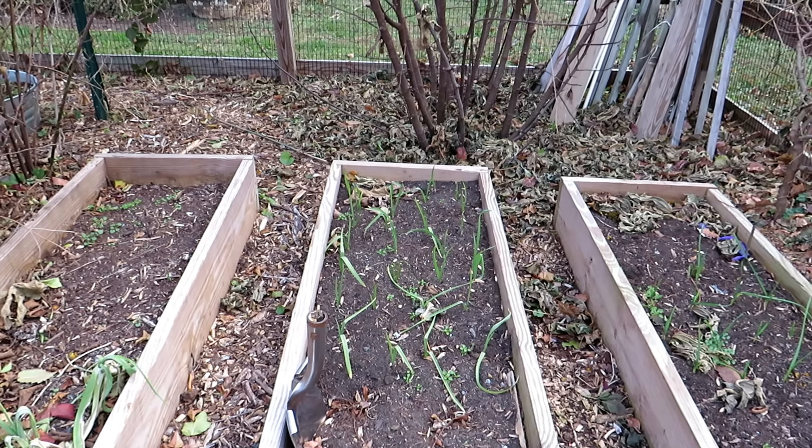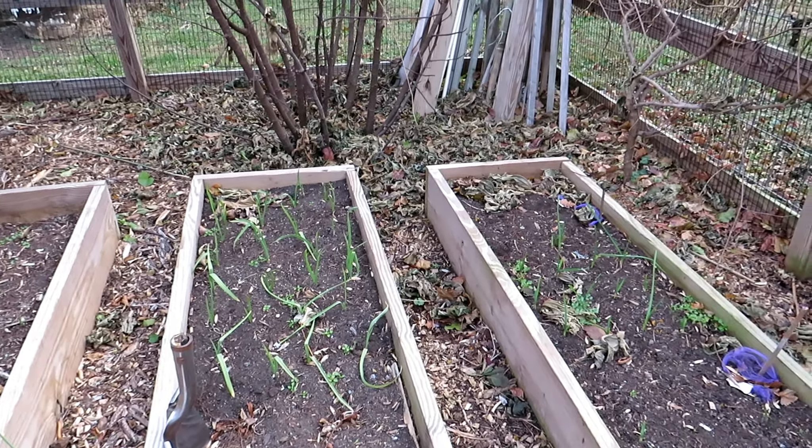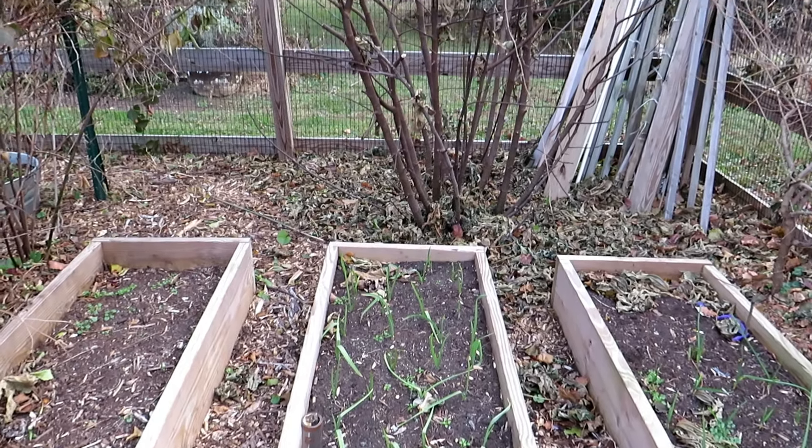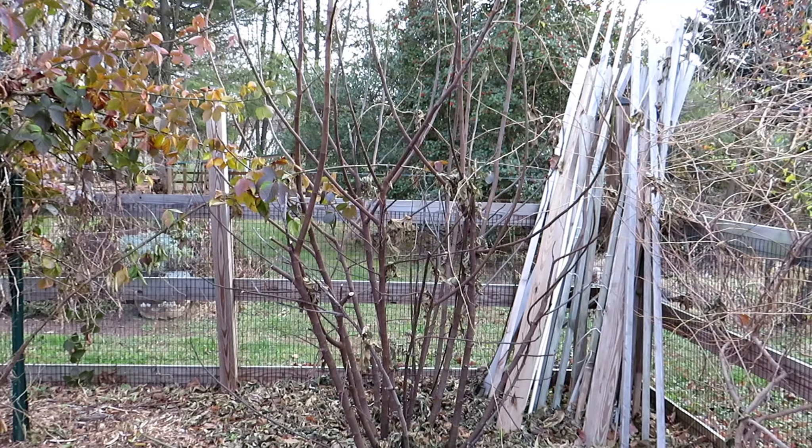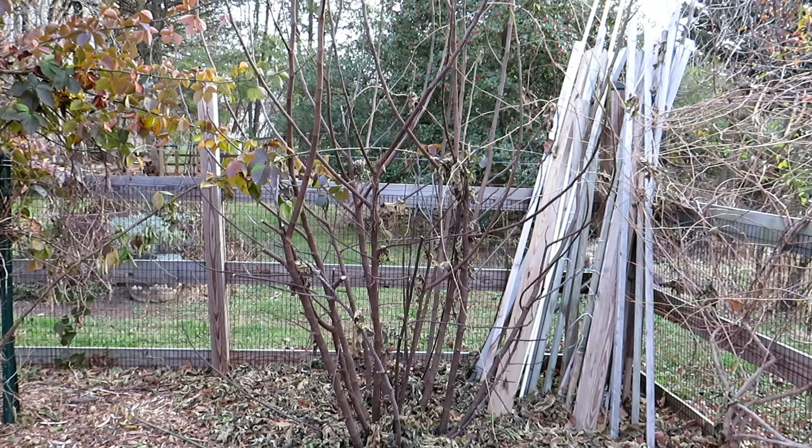Here in Maryland you can still work the soil, so if you were late for garlic you could go ahead and put that in. This year I'm leaving my fig plant uncovered — we'll see what happens.